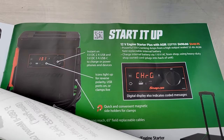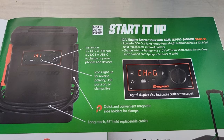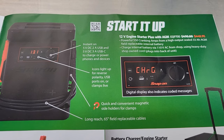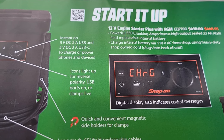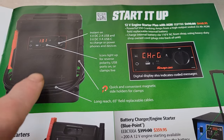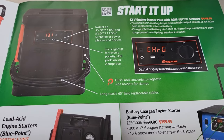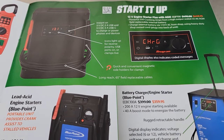Let's check out page three. Snap-on's got their 12-volt engine starter that works with absorbed glass mat batteries. Part number on that is EEJP700. What I like about this is it's got replaceable leads, so if you damage the cords it's a lot quicker and easier than having to send it out to get them redone.